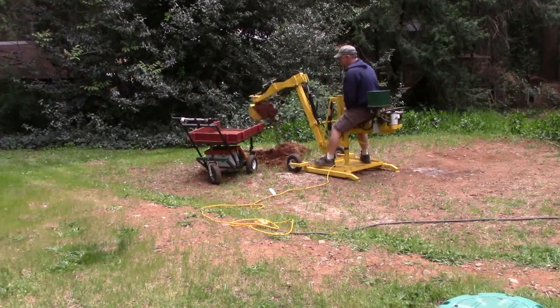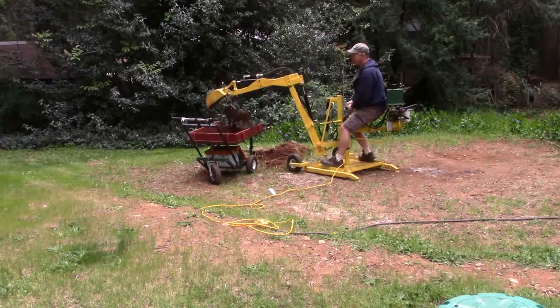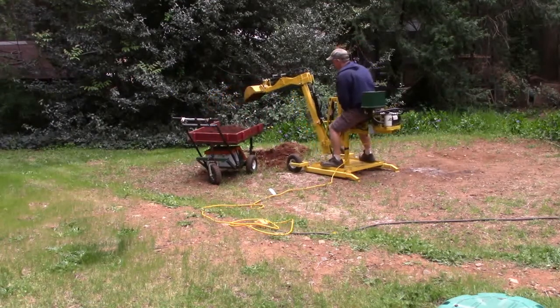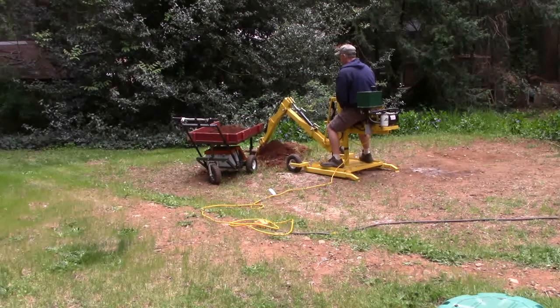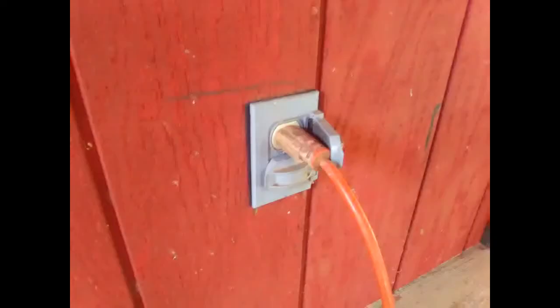Having a backhoe that can dig and move around a job site is a good thing. Being able to dig and load a wheelbarrow is another plus. Being able to build this backhoe for the cost of a good rototiller is great. It is even better when the backhoe can be converted to plug into a wall outlet.